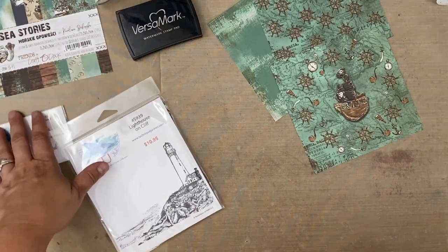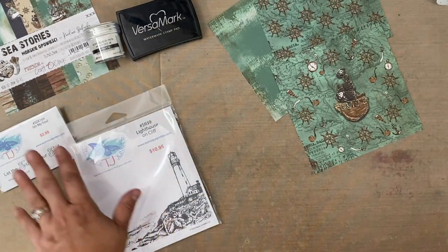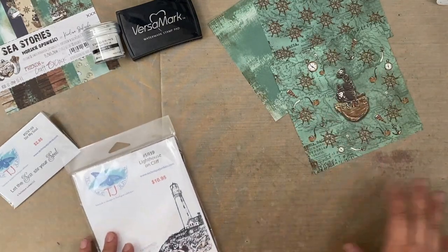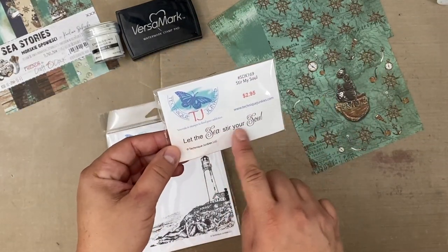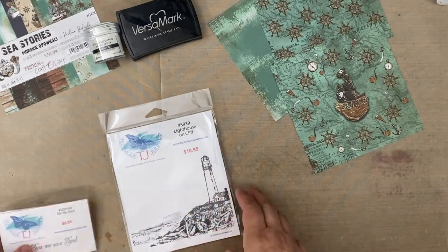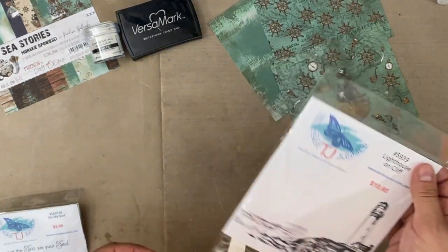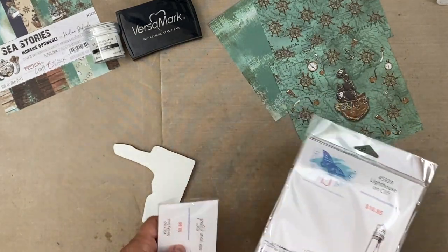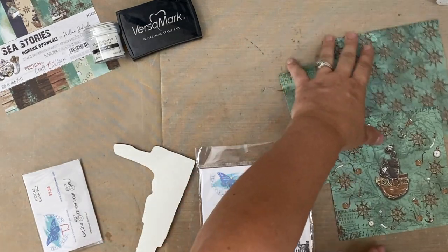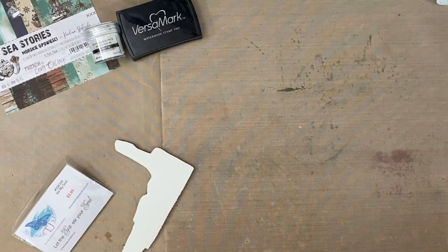That's the Sea Stories paper and the embossing powder. I'm going to use white and Versamark. This is the sentiment I chose — 'Let the Sea Stir Your Soul.' This might be an older sentiment for them, but this is for their August release. This is actually going to be pretty easy because I'm not doing embossing in different colors — it's just going to be white no matter what. Easy breezy.